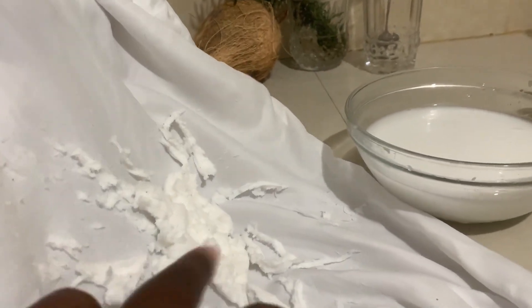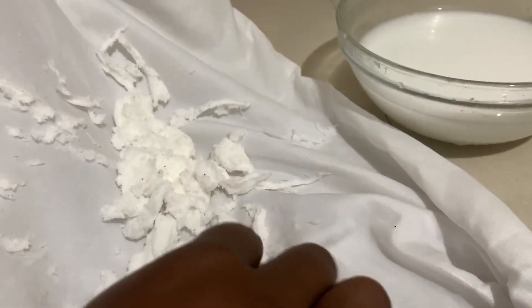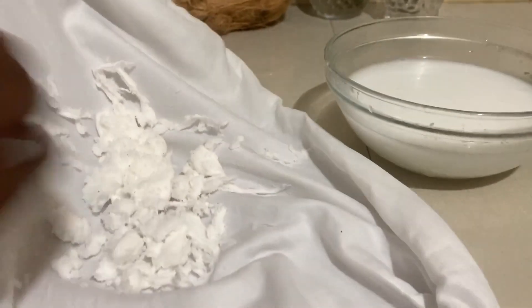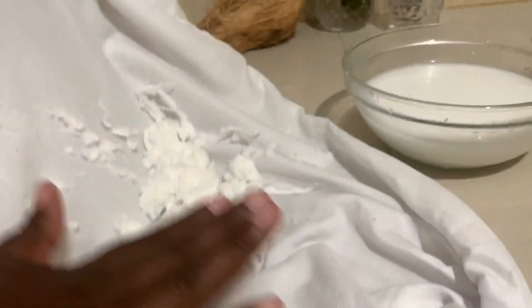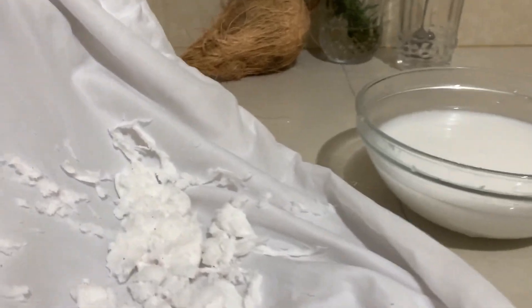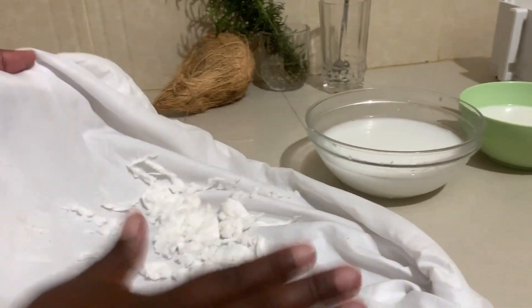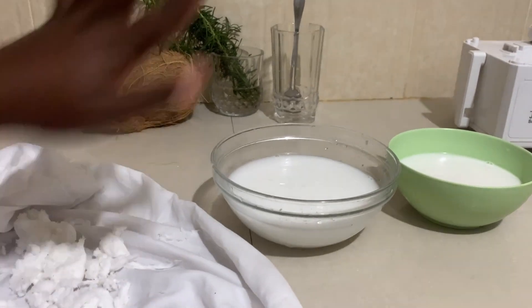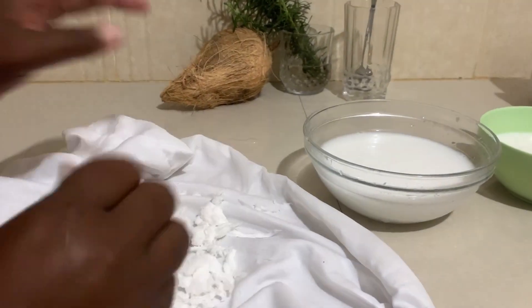These are the coconut solids — the ones we got the milk from. These are not tasty anymore, but you can get coconut flour from them — you can dry them and get coconut flour. If you have many, you can also use them for decorating your cake or whatever you want to do with them.